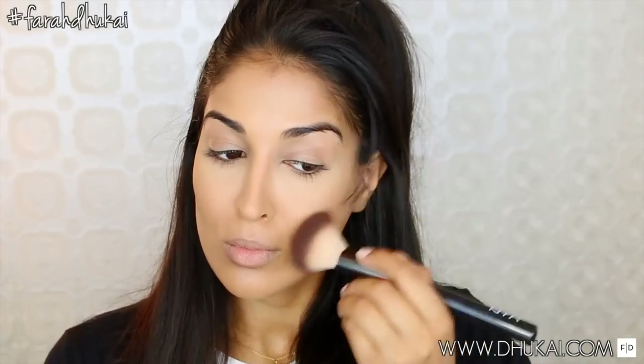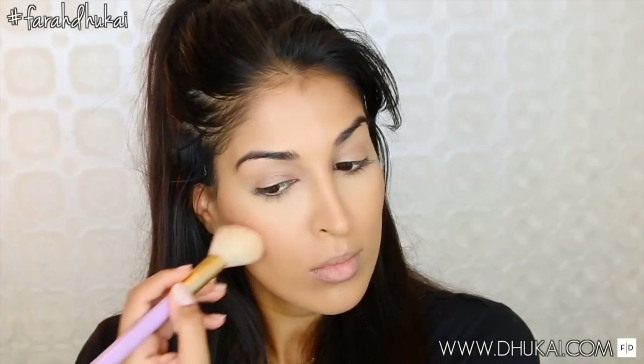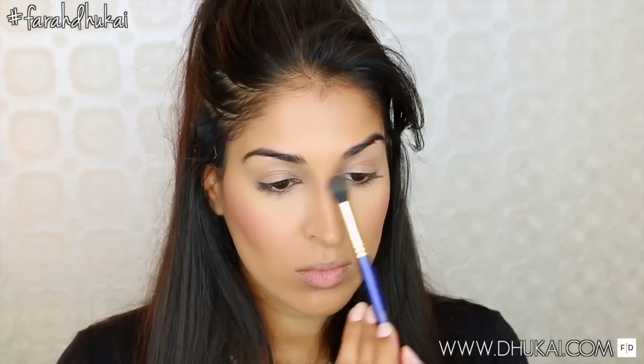Now I'm just going to go through and bronze my skin just a little bit. Ariana always looks very youthful and not as structured, so that's why I'm skipping the contouring and just adding some bronzer. Now for my blush, I'm using this peachy-colored one from ColourPop. This is a matte blush — I'm keeping it pretty matte on the skin because she seemed pretty matte — and I'm just blending that onto my cheeks.